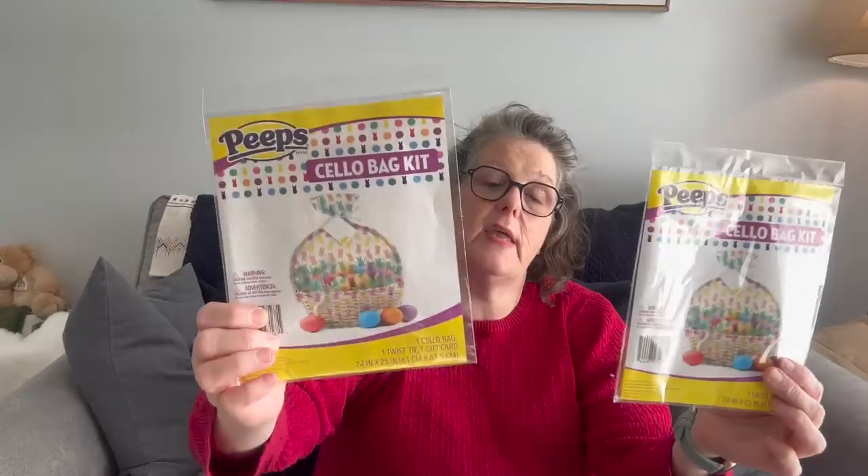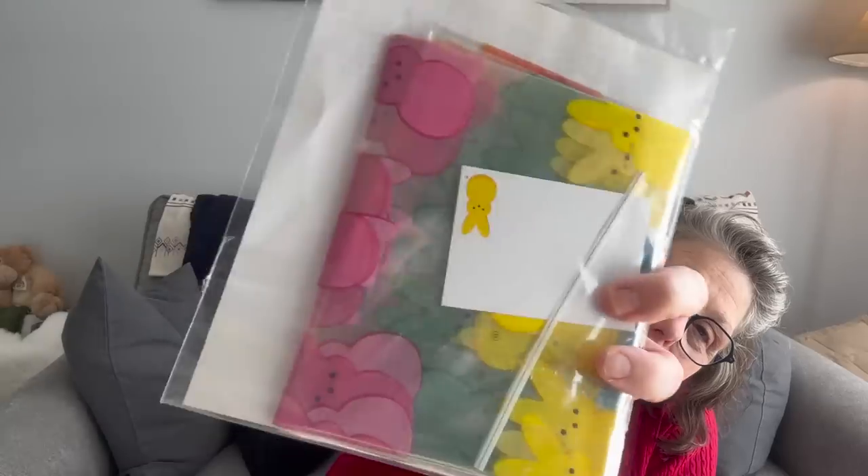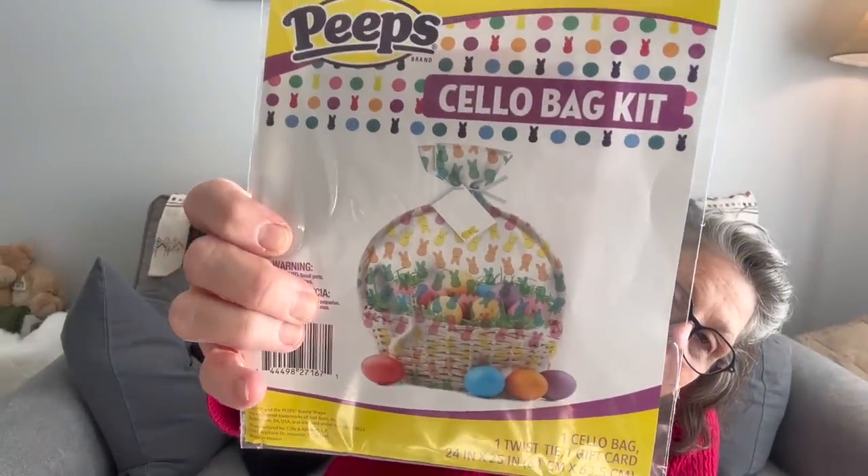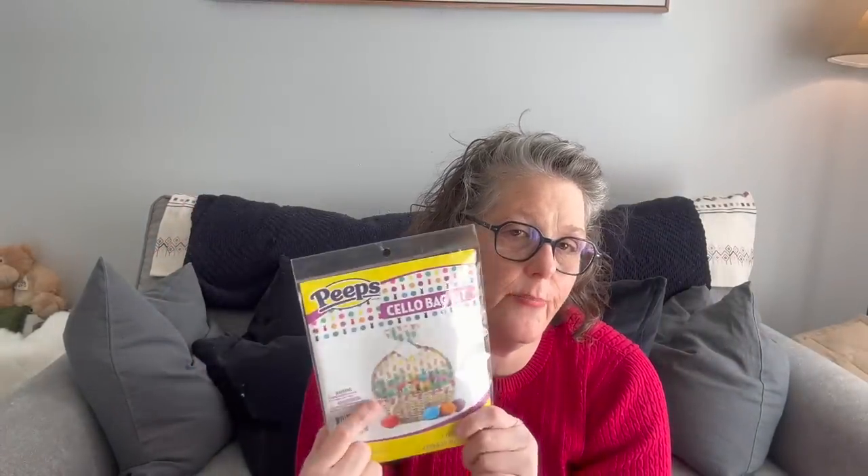I got these for the Easter baskets to cover them — they're Peeps-branded bags. They come with one bag, one twist tie, and one gift card label to put the name on. I'm also going to put the pet presents in there since I got each of the pets a present. I grabbed two of those to do my two Easter baskets.